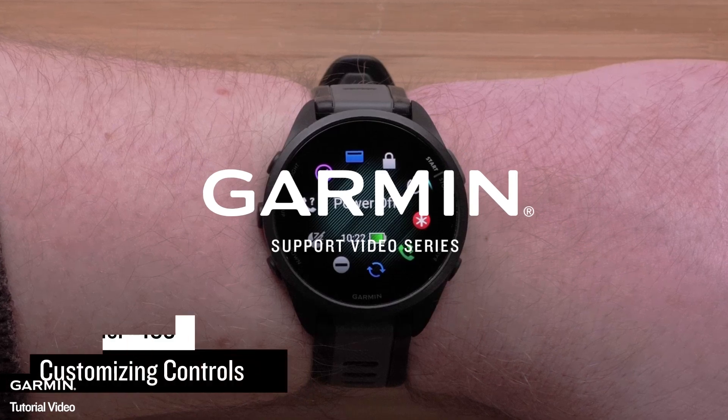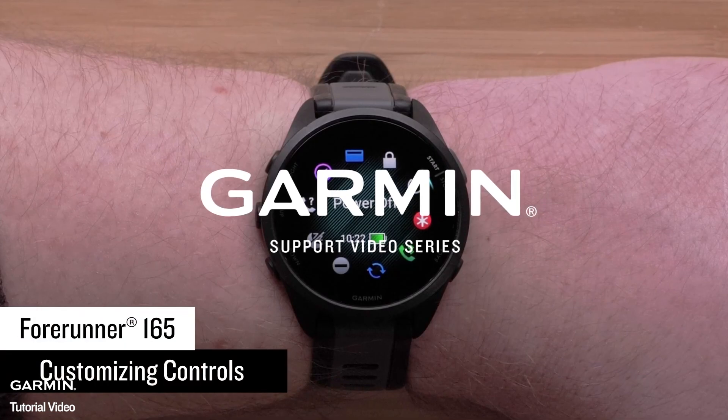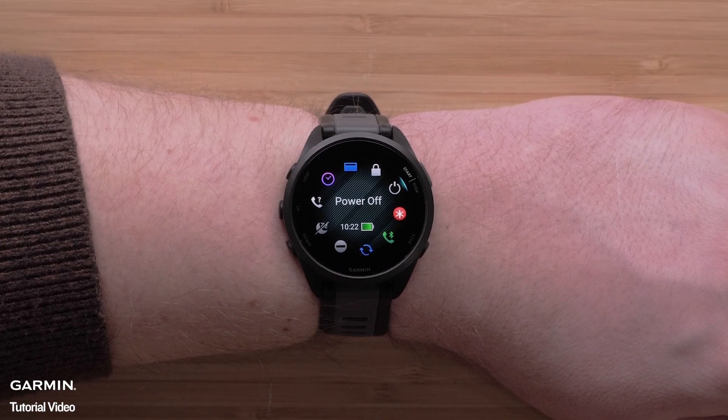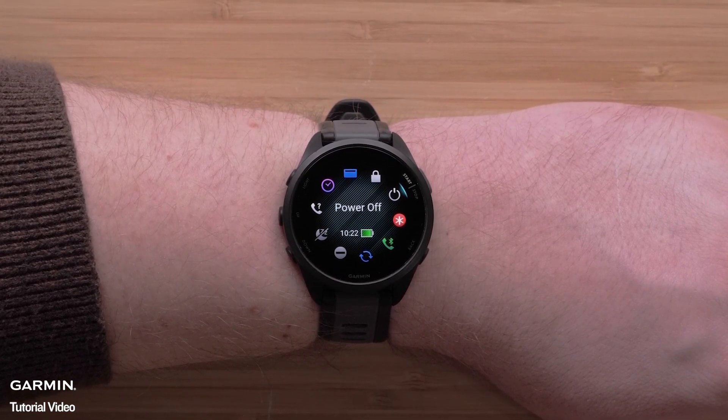In this video, we will show you how to customize the controls on your Garmin Forerunner 165 Series Smartwatch. Controls allow you to quickly access many of the commonly used tools, such as assistance, find my phone, Garmin Pay Wallet, and more.